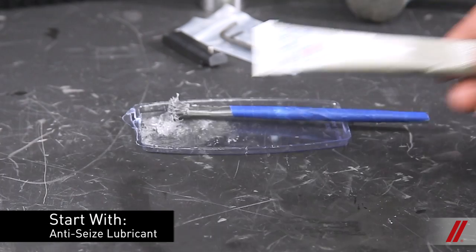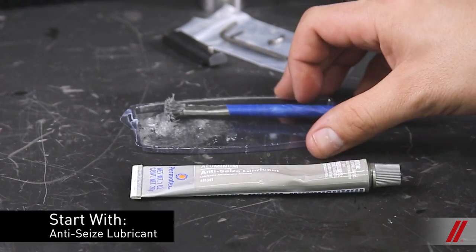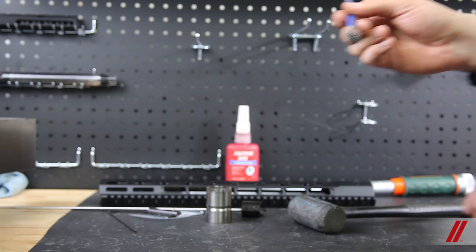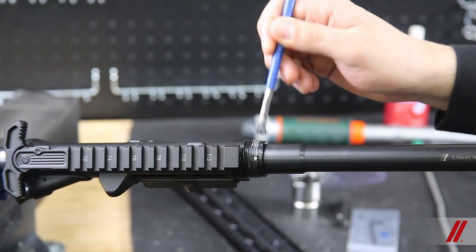To begin, you'll want to brush the threads of the upper receiver with the anti-seize, just enough to coat the threads lightly. An even application all the way around once should do the trick.